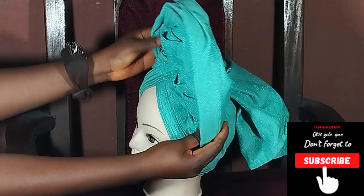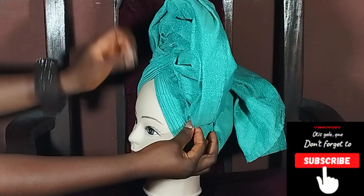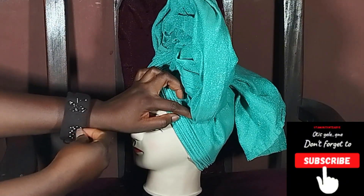The thing is, if you're making do with a strong gillie material, it's not going to fall off, but for safety purposes, just pin together.